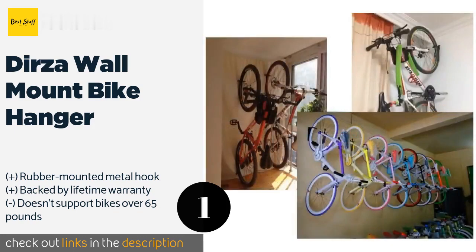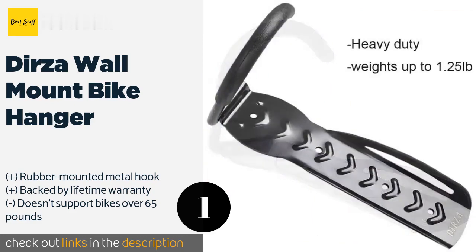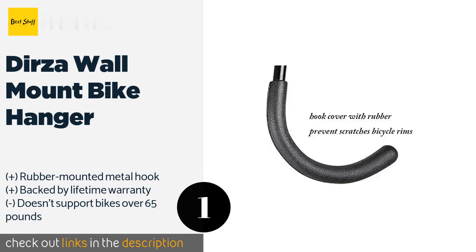The Derza is rated for bicycles up to 65 pounds. While this won't work with some heavy-duty bikes, it's perfect for standard road bikes or kids' bicycles. The bike hanger also comes with a lifetime warranty and a quality assurance guarantee — if you aren't satisfied, you can return the hanger at any time for a full refund. This is a great bike hanger for anyone with limited storage space and is an excellent hanger for the price.